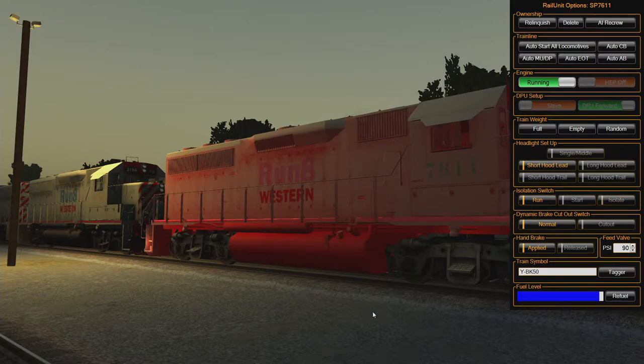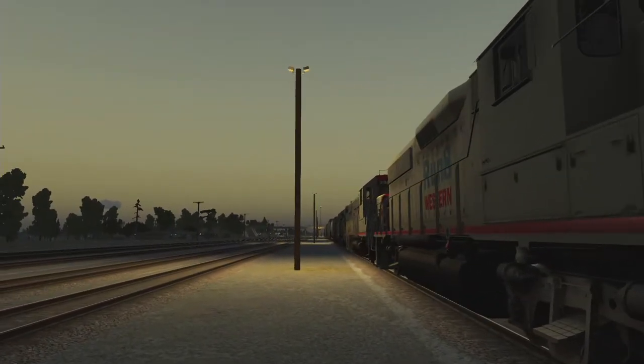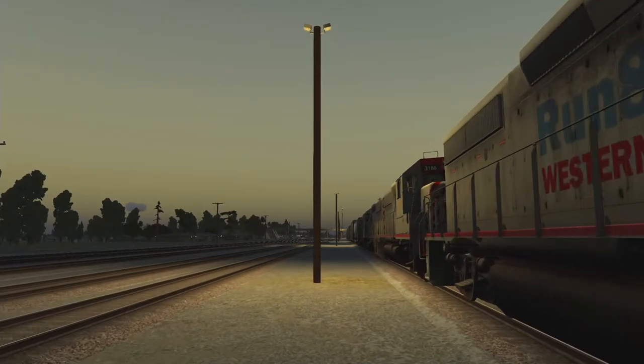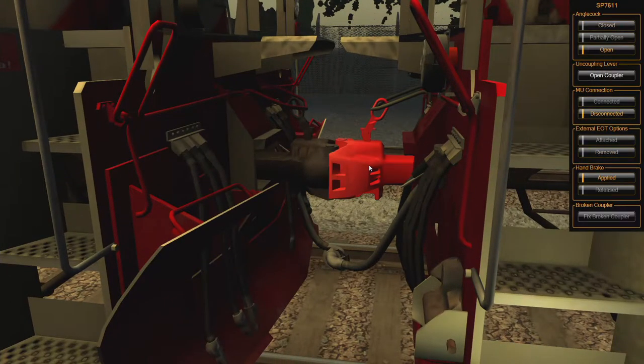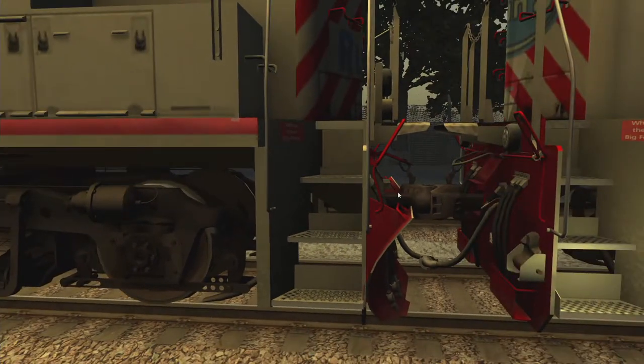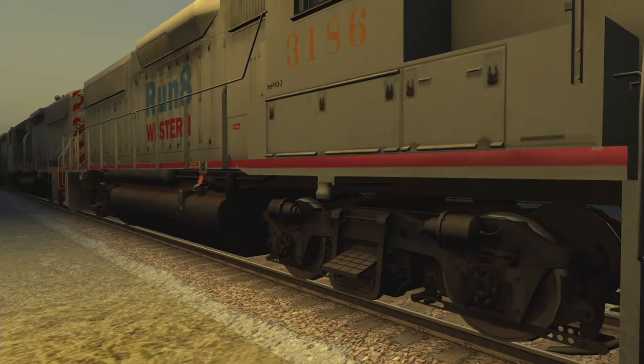I'll just set that to run. The angle cock is closed, and there's actually a lever right here that moves when you change it. We're going to hook up all our cables so these engines are all working as one. Before we get the second unit started, check these guys here — our MU cable, multiple unit cable, is disconnected, so we're going to hook that up. The air hose angle cocks are open, so that's good. I'm going to check all the MU connections for these guys.